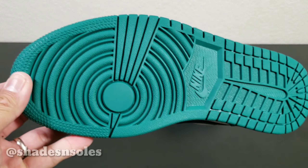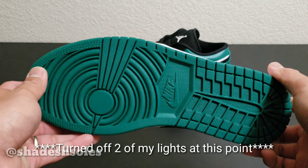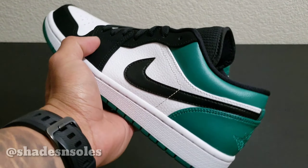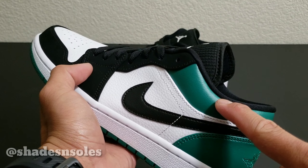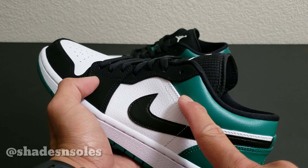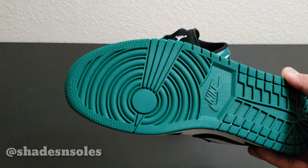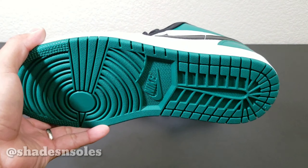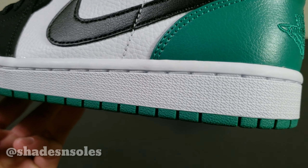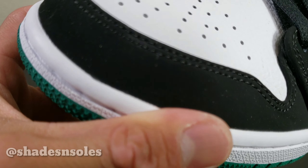The outsole is that green colorway. In person it's actually darker than what you see on camera. On the non-reflected side, that's how it looks in person. The outsole is green, the midsole is all white with stitches right there on the midsole.